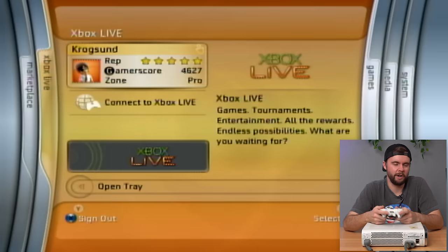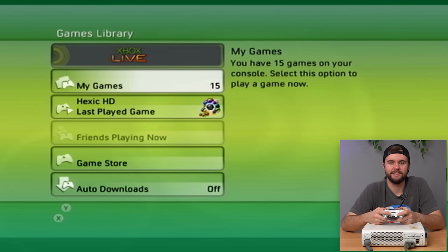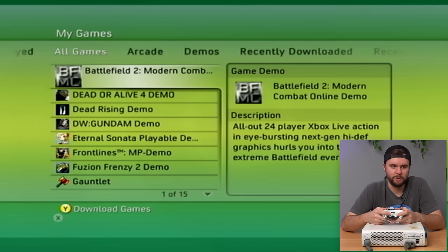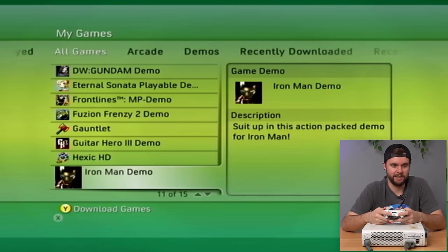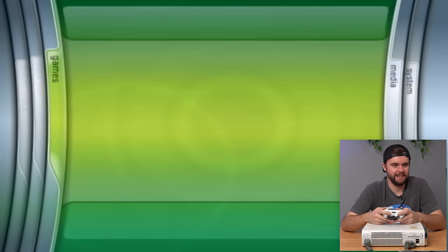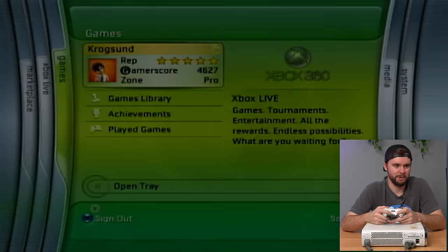Checking the games library — 15 games on here. Last game played was Hexic HD. We've got Battlefield 2 demo, Dead or Alive 4 demo, Dead Rising. This is amazing — he's just got demos galore. This is how you did it back in the days of the 360: you downloaded as many free demos as possible. Great times.